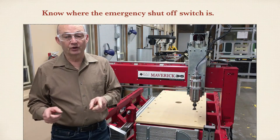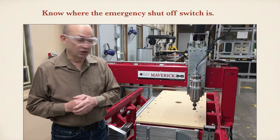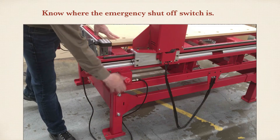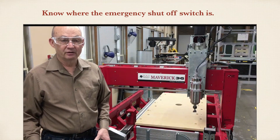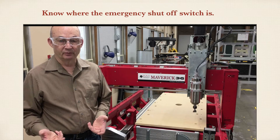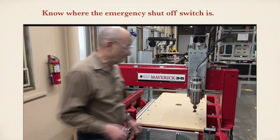You also need to know where the emergency shutoff switch is in the event that you need to use it. That switch is located right down here — it's the red button. If that's pushed in, the machine is in emergency shutoff mode. If that's out, then it's in normal operation mode.